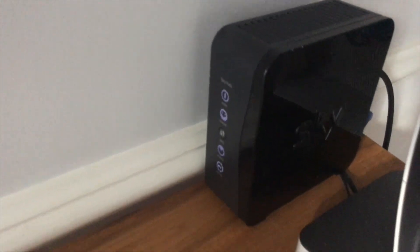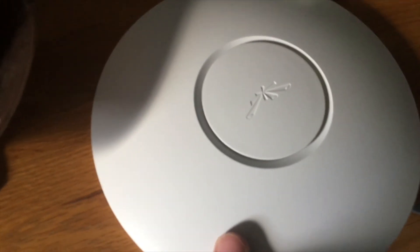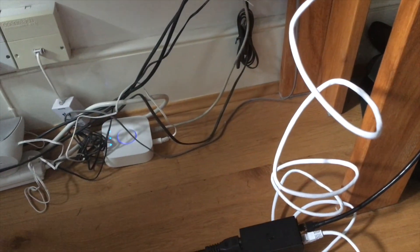I've brought it downstairs now. It's connected directly into the Skyhub — so there's the Ubiquiti and then it's connected to the PoE adapter. I'm going to do a speed test to see what speeds I get. They're both on a similar channel so it should be okay.